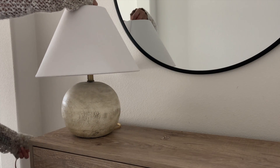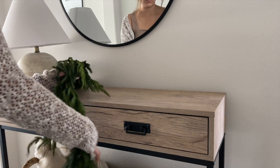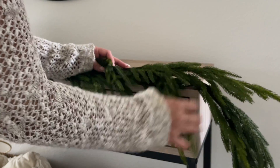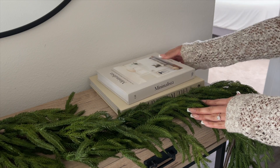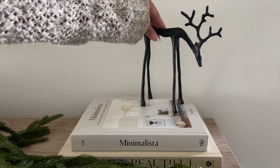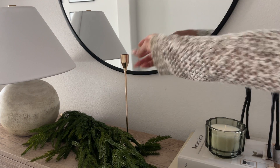For this final look, I added things I used in the previous looks but styled a different way. I added that same lamp, and instead of using stems I added a garland — that's perfect if you don't have a mantle or a stairway. I fluffed that up, added two coffee table books, and on top of that I added the Pottery Barn reindeer with the Hearth and Hand candle. Next to that I added those same Amazon candlestick holders.